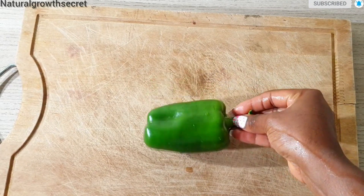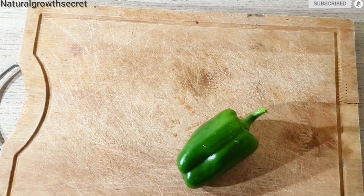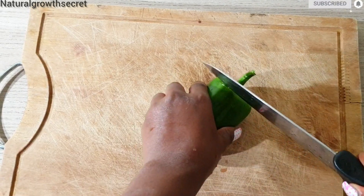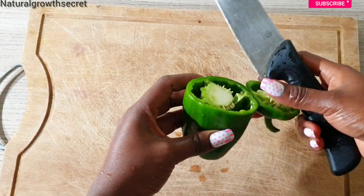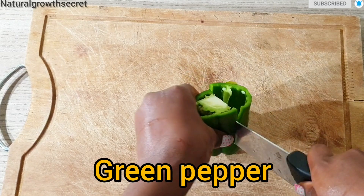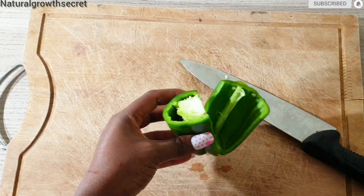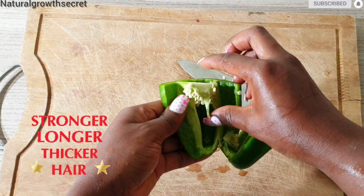Today's video we are going to be making a hair growth or massaging oil. This oil we will use to massage our scalp — it is very helpful because it helps to stimulate blood flow. The recipe uses just two ingredients which are very powerful. They are going to help with hair growth and also stimulate blood in the scalp to promote healthy growing hair.